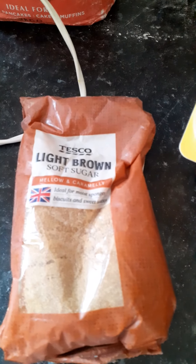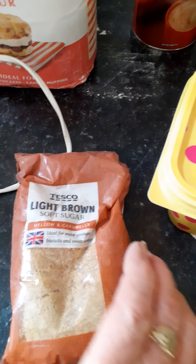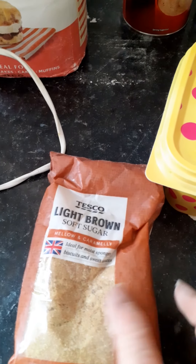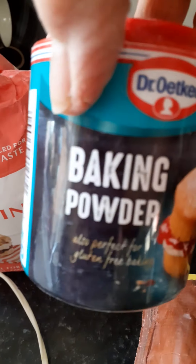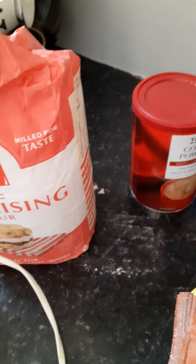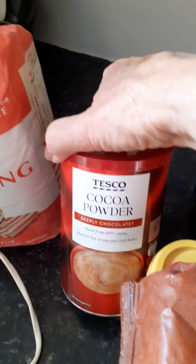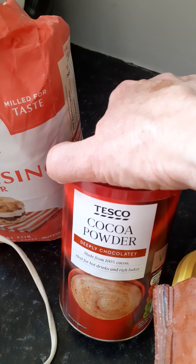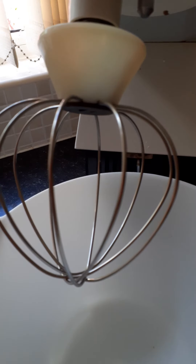You need sugar — light brown sugar, ordinary caster sugar, or golden caster sugar, any of them will do. I've used light brown sugar. You need self-raising flour, and I add a little baking powder to it. Then because it's a chocolate sponge, I'm using cocoa powder — I like this one from Tesco's because it has a really good chocolatey flavour. And then you will need eggs.